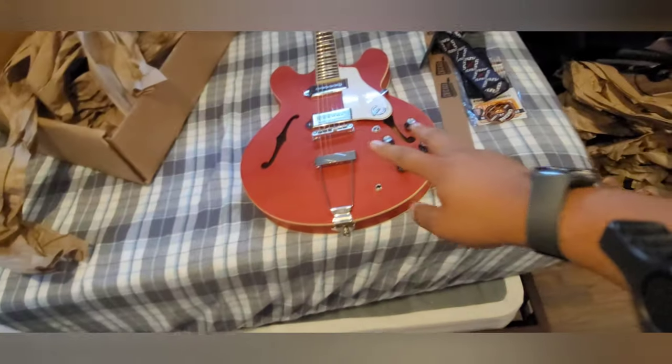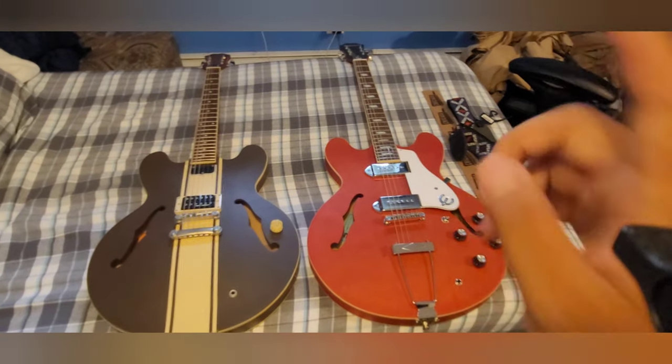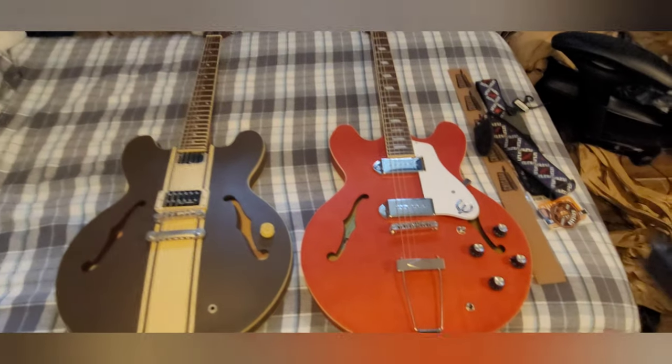Let's get a closer look at this thing. So this has a similar body to my ES-333. In fact, let me grab it for a second. So this is my Casino next to the ES-333. It's got a similar semi-hollow body style.